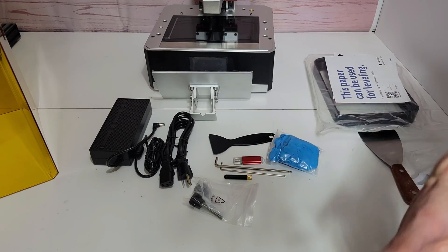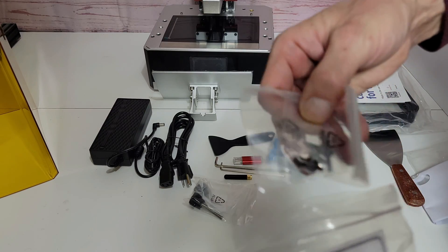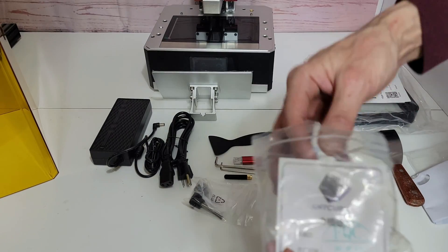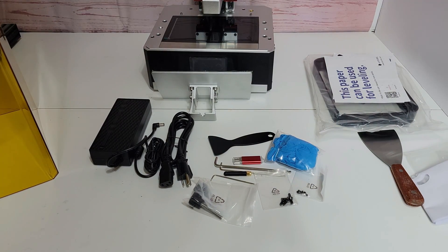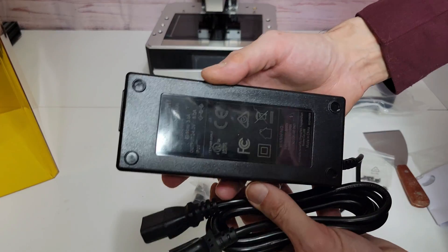And a few pairs of gloves. Here's some extra screws for your resin vat if you need them. Next we have the power supply — it's just a standard brick power supply with a barrel jack that goes into the printer.